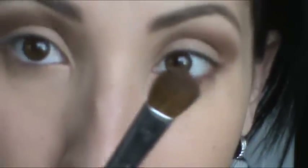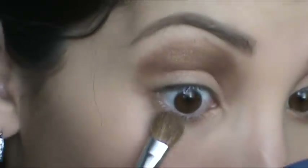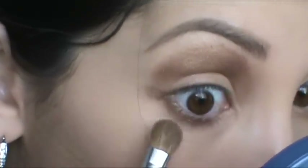I'm going to go in with that holiday brush and just pick up the color using just the tip of the brush, and apply that on half of the lower lid.